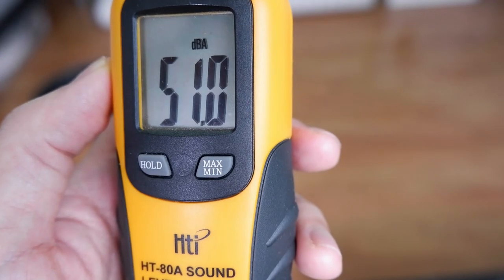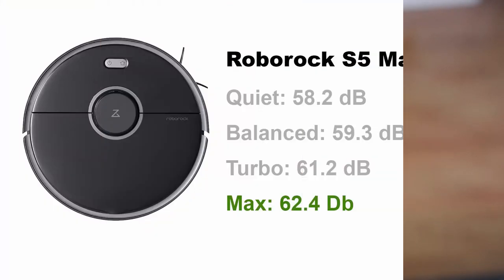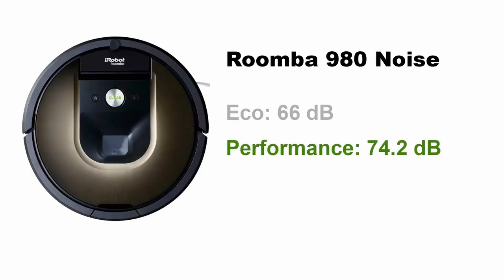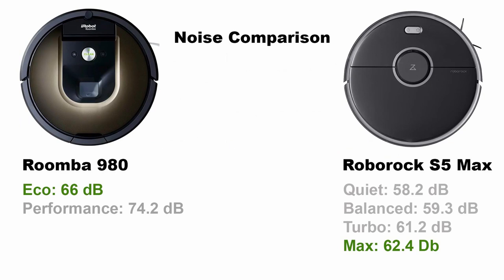Roborock also did an excellent job muffling noise, producing only up to 62.4 dB on the sound meter at the max setting. The 980 is noisier at just over 74 dB in performance mode. Even in its lowest setting, the 980 at 66 dB is louder than the S5 Max at its highest setting.